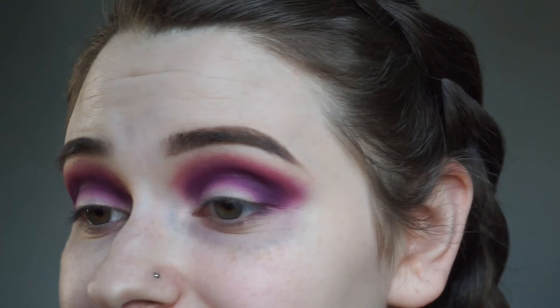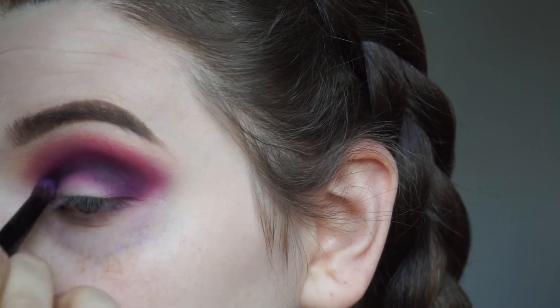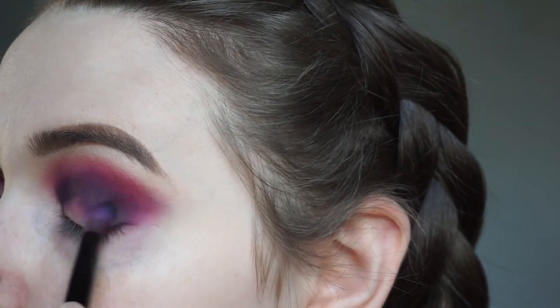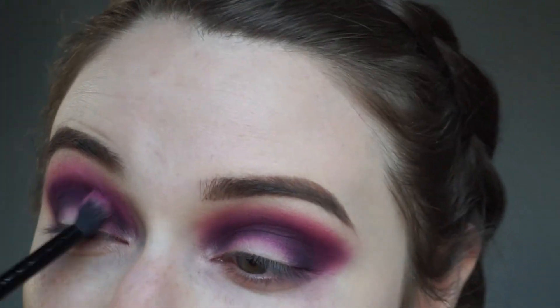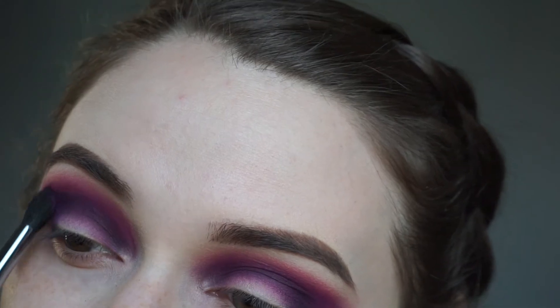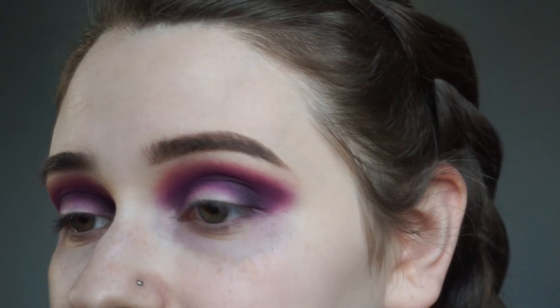So now we're gonna do something a little scary, which can either make or break this look — we're gonna put in a little bit of black. With a very light hand, we're gonna put this in our crease and the outer corner as well. So to blend that out, I'm gonna go back in with the shade Escape from the James Charles palette and my fluffy crease brush. Next, I'm taking the shade Single in the James Charles Morphe palette, and with a clean fluffy brush I'm going to buff things out a bit.